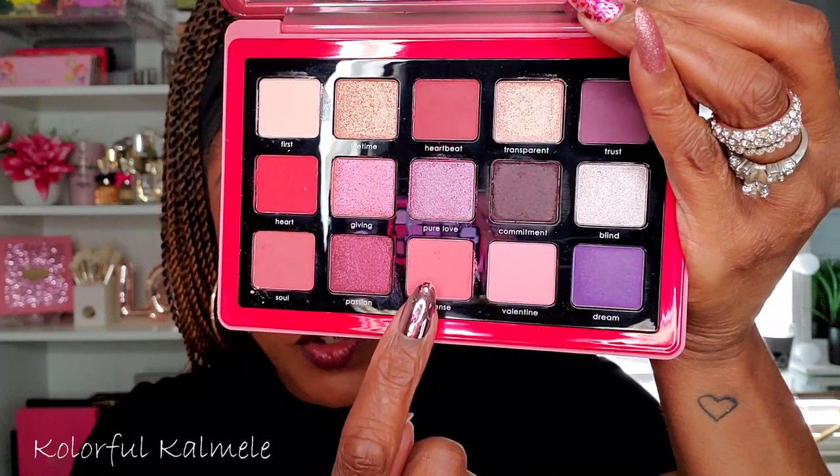Okay, lids are prepped with our ELF Stay All Day eyeshadow primer. I'm going to go into this gorgeous shade here — a nice beautiful light pink — and just dust that over the upper portion of my lid for a nice pink transition. That's pretty, it's like a nice soft dusty rose. Very pretty — just a nice all-over lid, beautiful soft pink shade.